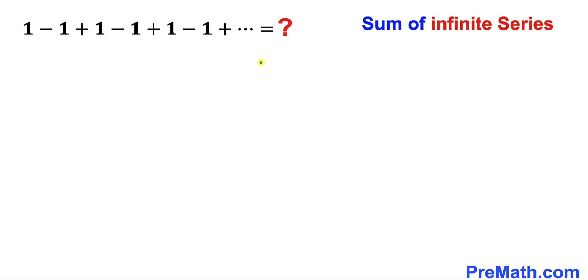Let's go ahead and get started with the solution. Let's focus on this very first infinite series. On the left hand side I have copied it down, and let's suppose that this series is equal to S. Now let's go ahead and manipulate this right hand side infinite series.